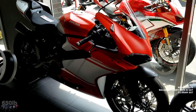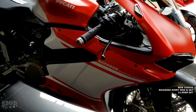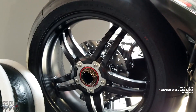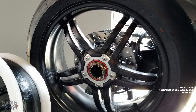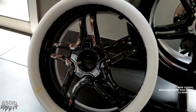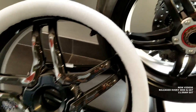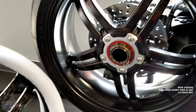So here we have a brand new 1299 Superleggera with stock carbon fiber wheels — these are also made by BST — and you can see they look great. The finish on these is not glossy, they're matte finish. And right next to it you have my glossy finished Rapid Tech wheel. I know the lighting here is not great, but you can definitely see that the design is somewhat similar.